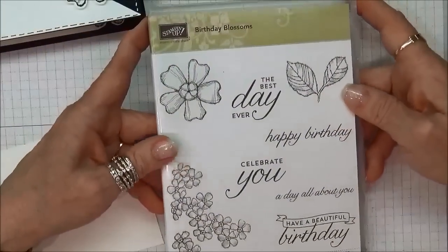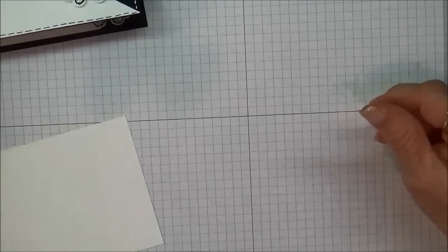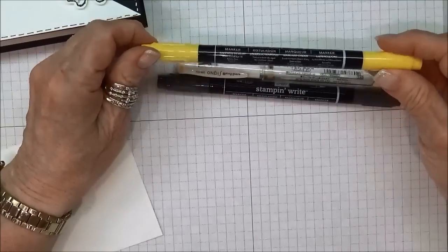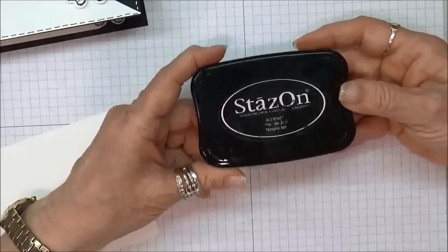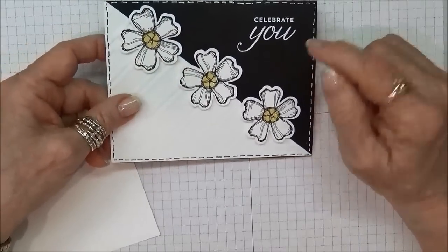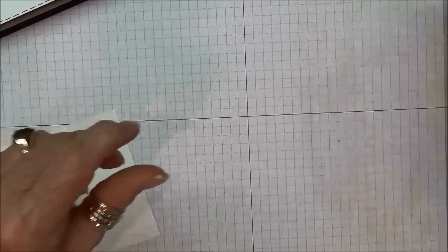The products we're going to be using are the Birthday Blossom stamp set from Stampin' Up, the pansy punch, the black Stampin' Write marker, the Stik Stik white gel pen, the Daffodil Delight marker, some Tombow multi glue, and the Stays On Jet Black stamp pad. The reason I'm using the Stays On is because after stamping I'll be going over it with my Daffodil Delight marker, and I don't want the black to smear or my marker to pick up the black.